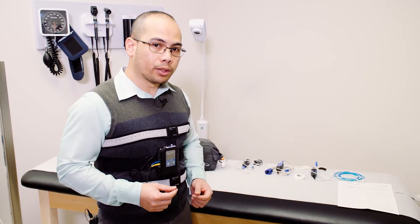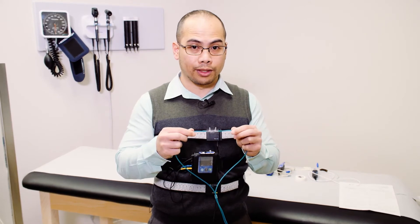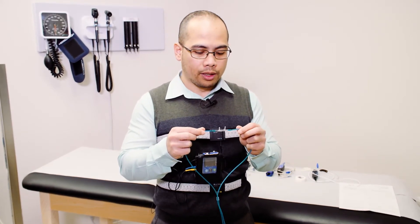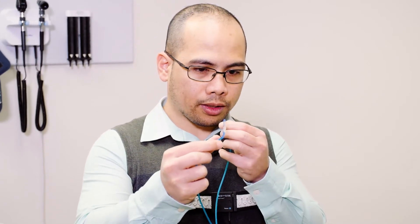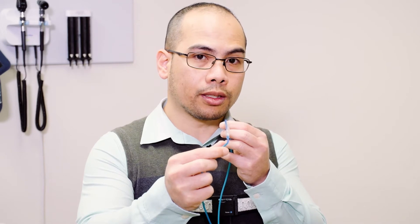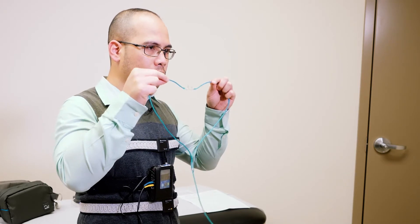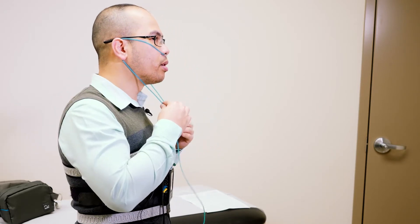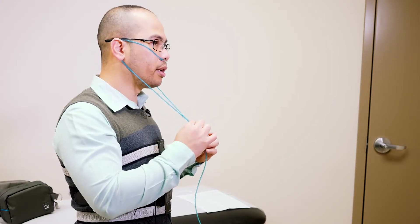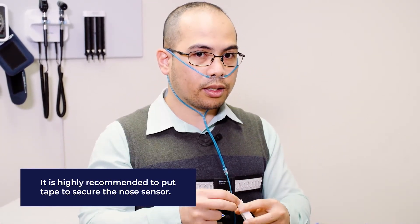The next one would be the nose sensor. This nasal cannula is the same cannula used with oxygen supplementation; however, in this particular test, it is not delivering oxygen. This is to monitor the flow of air in your upper airway when you're breathing in and breathing out. The prongs have a certain curve and need to be placed into your nostrils with the curve pointing inward. The prongs go into your nostrils while the rest of the tubing goes up and over your ears and loops around your chin. There's also a slider which you can tighten so that it's more stable and stays in place. You can also put tape over the tubing so that it's more stable.